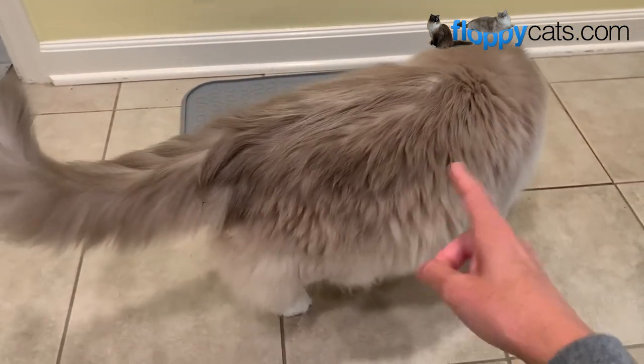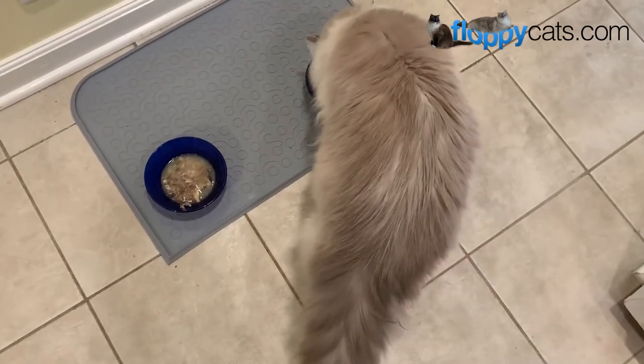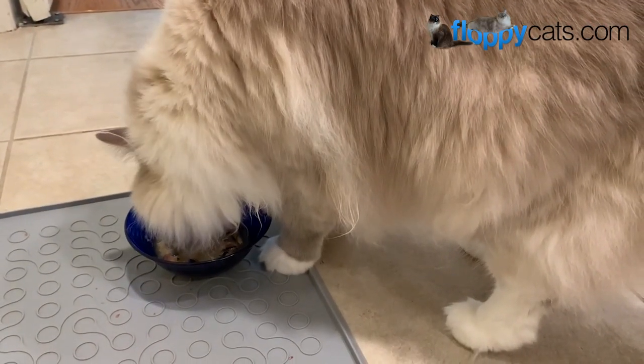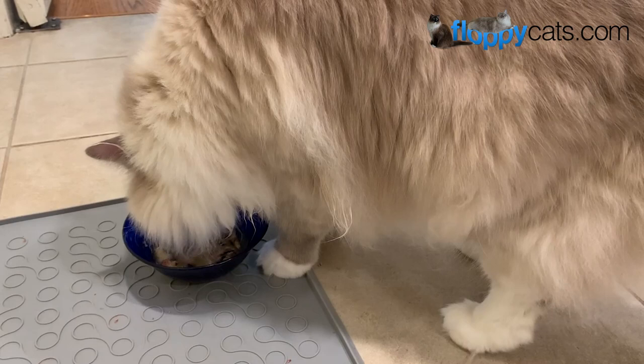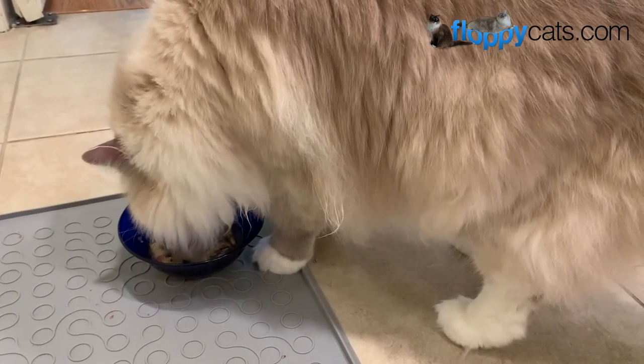This one got kind of fat from that, but he's still working on his detox. You can see it in his coat that he's still not 100%. Share in the comments below if you've ever fed your cats sardines — unsalted and in spring water — and let me know how they liked them.